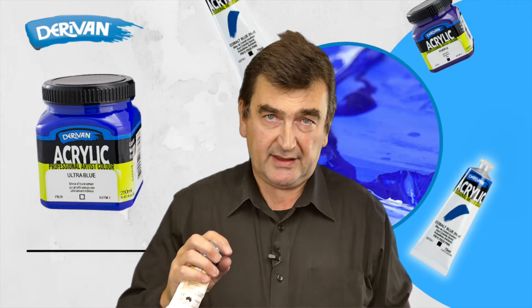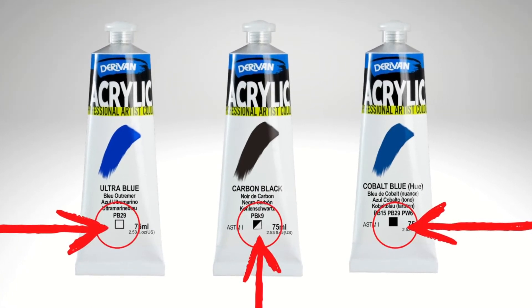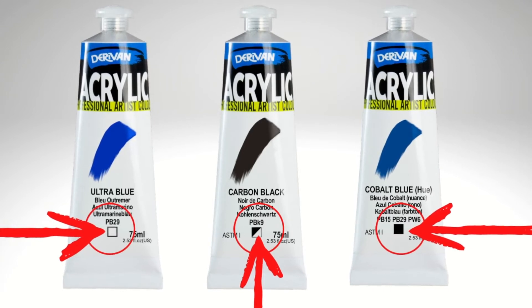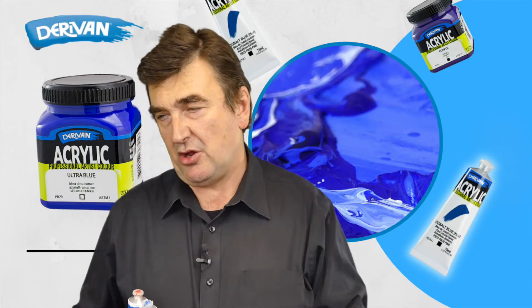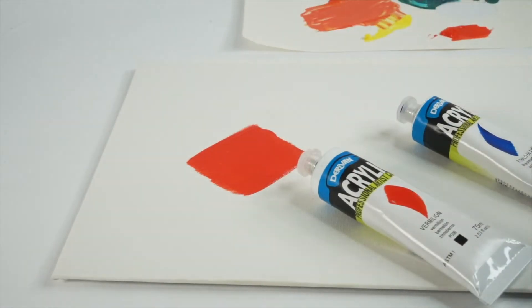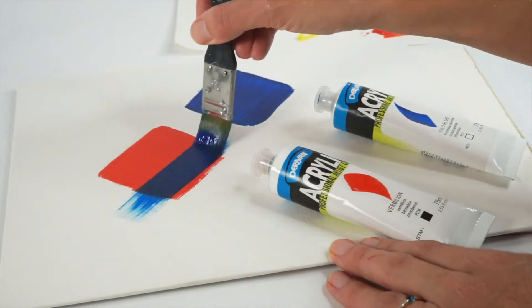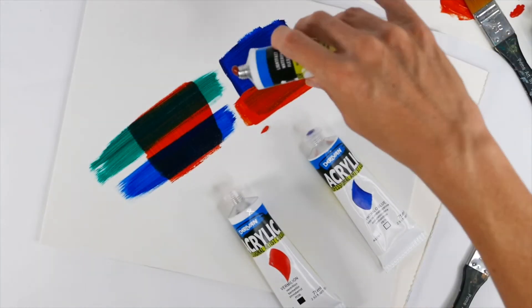Below that will be either a white square, a black square, or a half crossed-out square, and that signifies transparent for the white square, opaque for the black square, and semi-opaque for the half-half. What I mean about transparent, semi-opaque and opaque is what the pigments actually look like under a microscope, but also when you paint them out. So for instance, a transparent colour — if you put it down over an opaque colour, you'll actually probably see some of that opaque colour coming through from underneath. Opaque you can't see through, transparent you can.